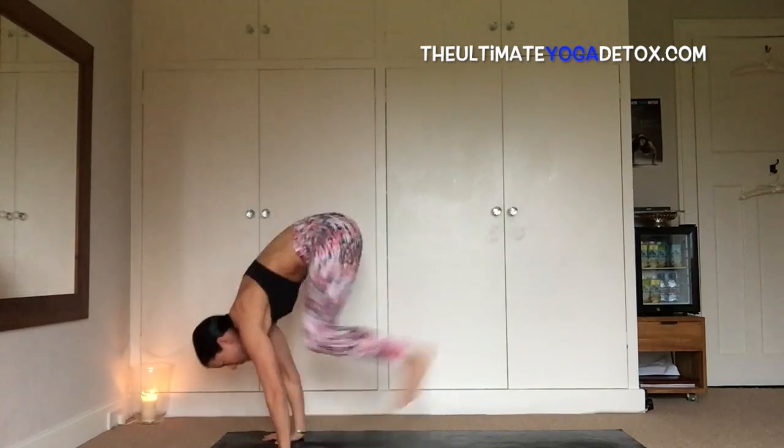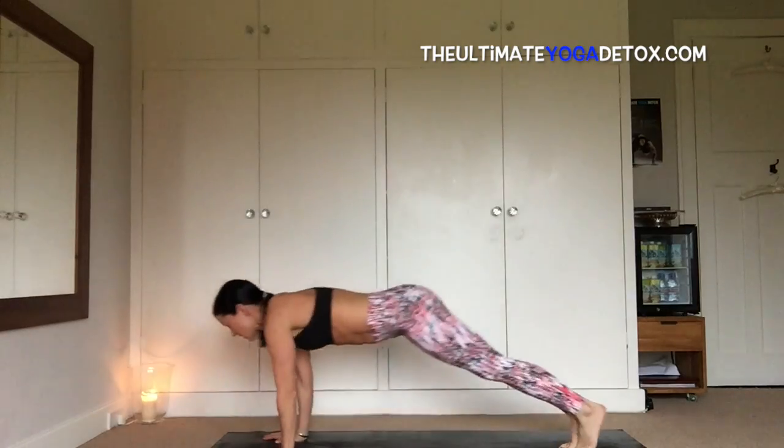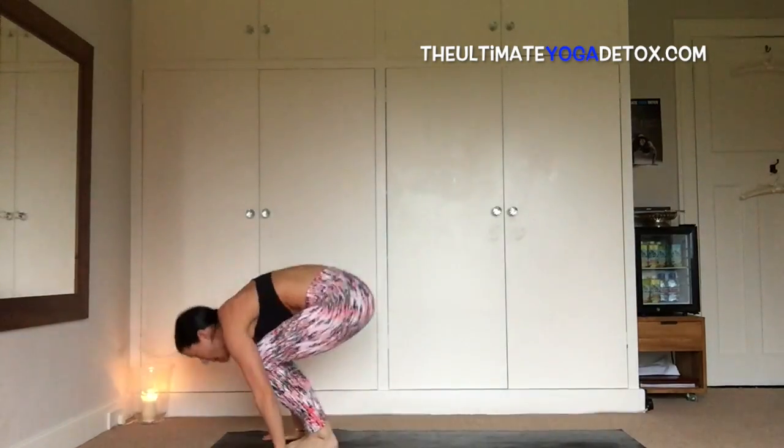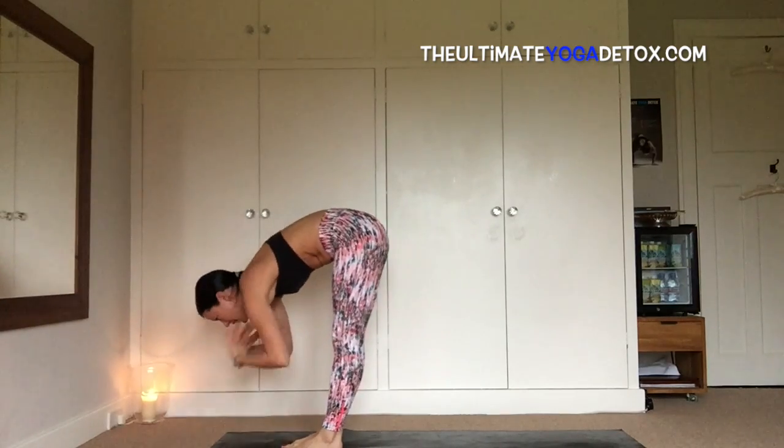Inhale, plant the hands, step back, hop back, chaturanga, inhale, up top, exhale, dog head down, inhale, look forward and hop, leg up with a flat back, and exhale, fold.